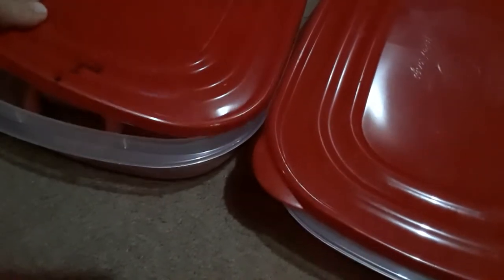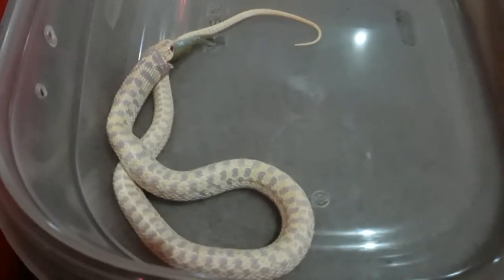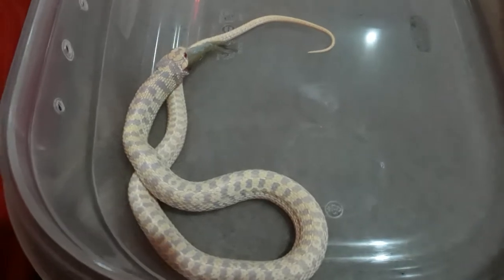Hey herpers, herpetologists, and everyone else! I just fed some of these silverside feeder fish and I'm gonna check on everyone and see how it's going. In this first tub I have this beautiful albino garter snake that's finishing up one of his fish — not sure exactly which it is — but you can tell it's just about done. I'm gonna shut this container up and check on the next one.